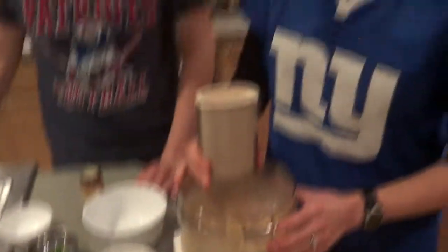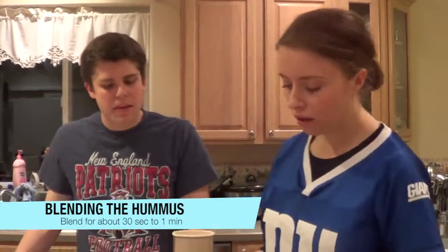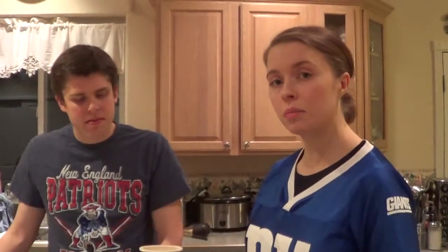I would blend it about 30 seconds to a minute, depending on what consistency you'd like. I personally like a more creamy consistency, so I'm going to continue blending it. While it's finishing up, we're going to send it over for just some information, and we'll be right back.